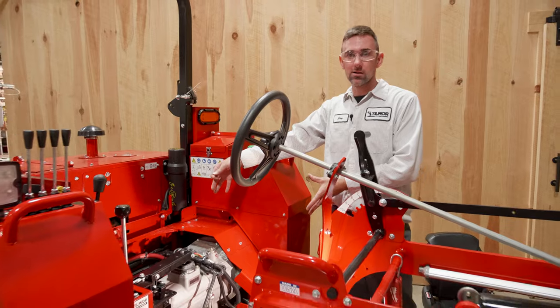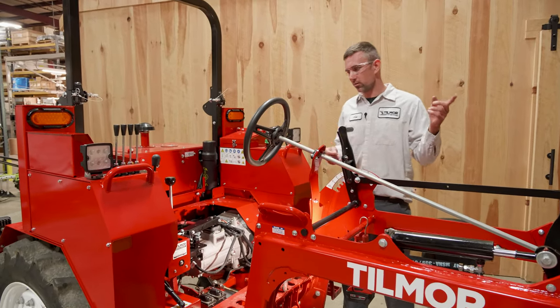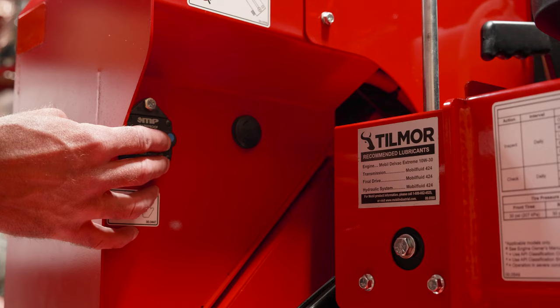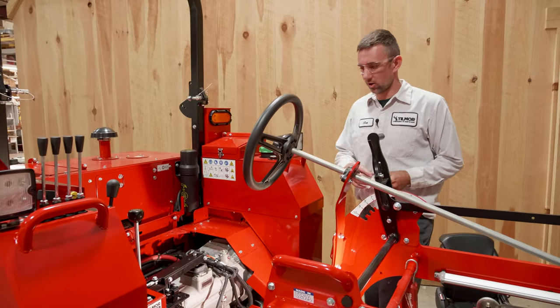The seat is not there — we've already removed that, referenced in another video. But before we get started, we're going to make sure that the battery disconnect switch is in the off position.